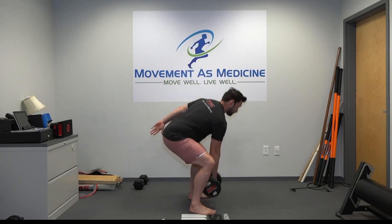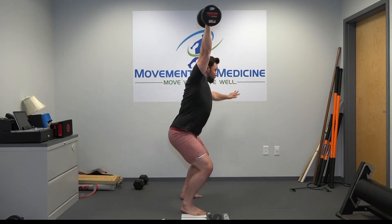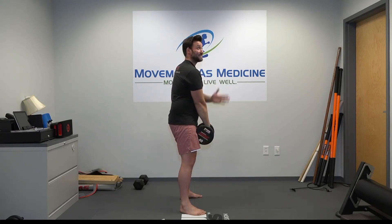Starting between the knees — pull, catch up over my head, lower it down. Back down here again. Watch how close that dumbbell stays and look how I catch it straight up over my shoulder.